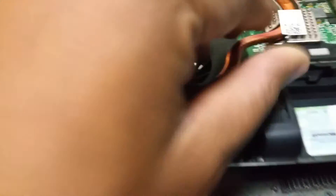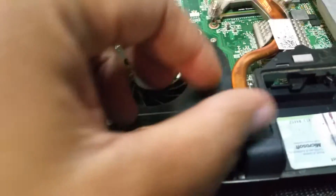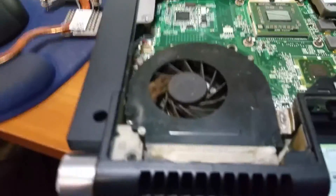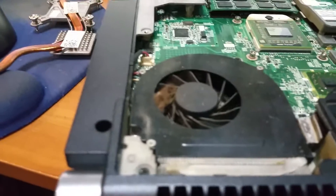This thing obviously needs to be replaced because the heat sink broke off as I was unscrewing it — it just broke completely off. They had a bunch of caked-up thermal paste; somebody put way too much thermal paste on this thing, I mean way too much.